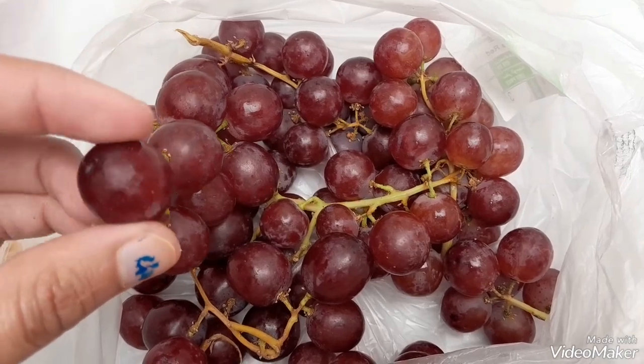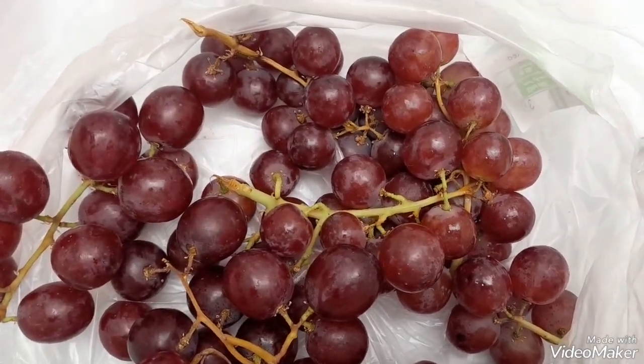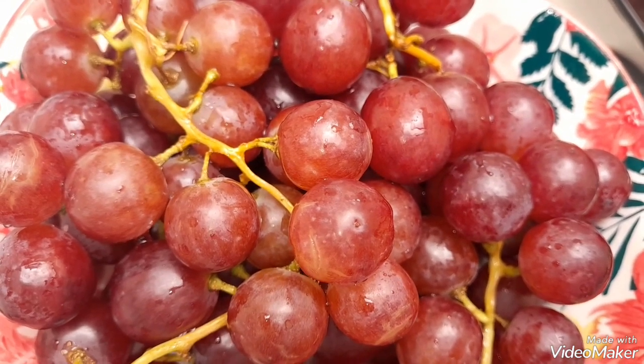Now I am going to eat some of my family's favorite grapes, which I chose to be a bit hard so they will be crunchy while we are eating them. I already cleaned my grapes and put them in the fridge.